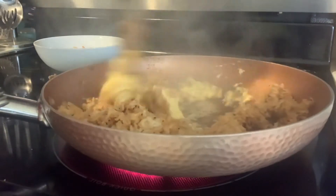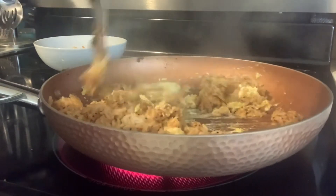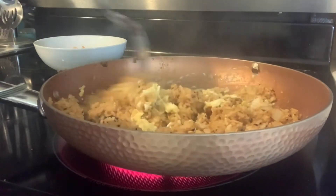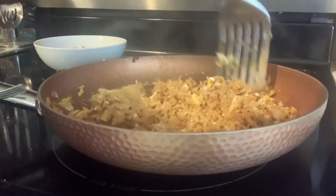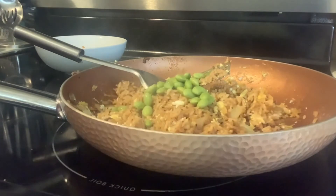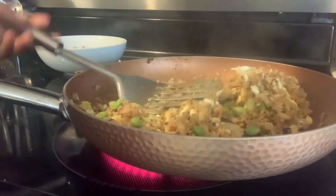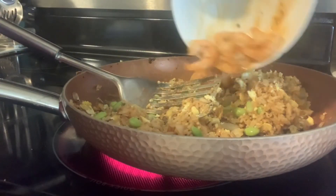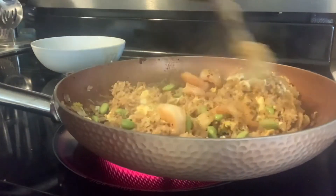Now we have our scrambled eggs, we're going to mix it all together and get the eggs incorporated with the rice. I have a little green beans — the kind you see in fried rice — add that in there. Now add your shrimp back in with all the seasoning and all the sauce that you added.